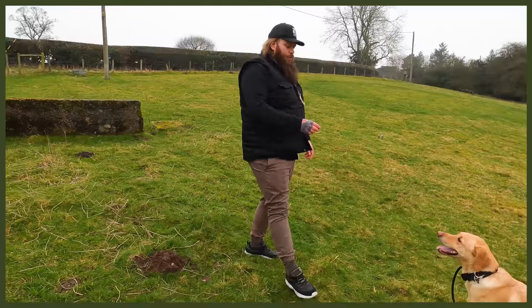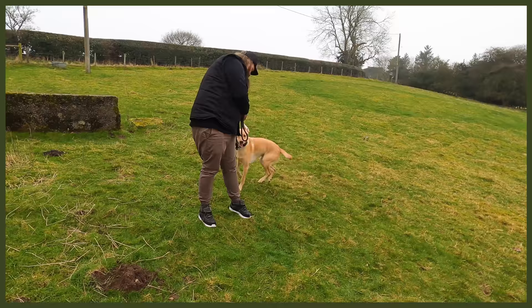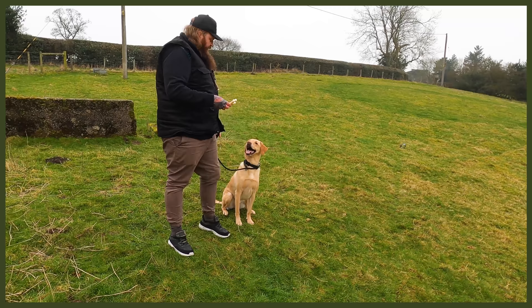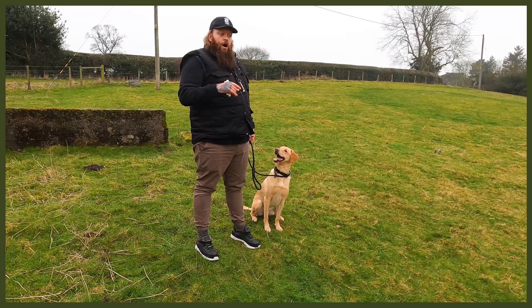That time I left the lead on because I'm filming the video — it makes it a little bit more difficult. This time I'm going to swing him into a heel position. Heel. Sit. Good. Stay. Good boy. This time I'm not going to apply any lead pressure, but I'm going to give him a very conscious stay command and make it very clear what I want. Lead pressure will only go on if he feels like he's about to break.